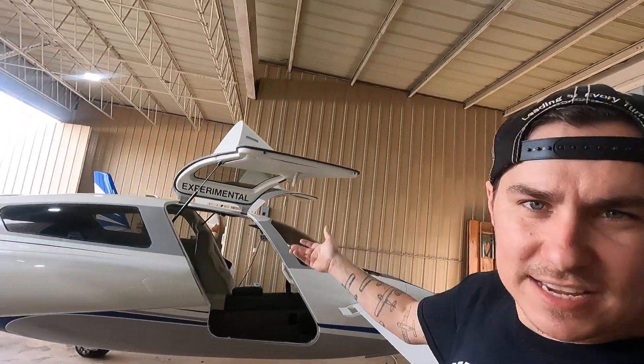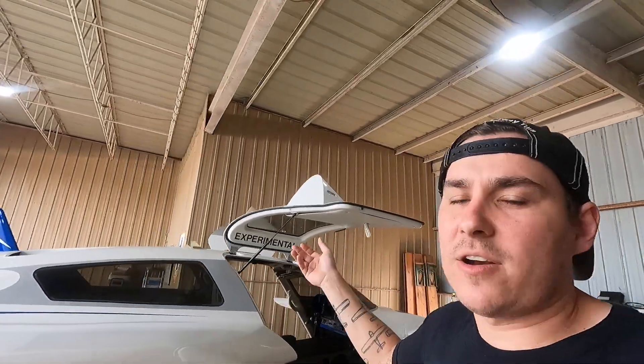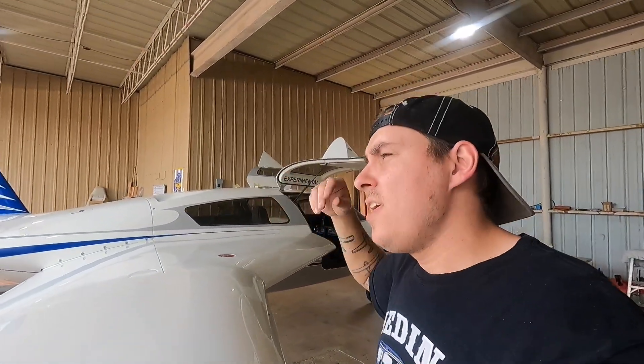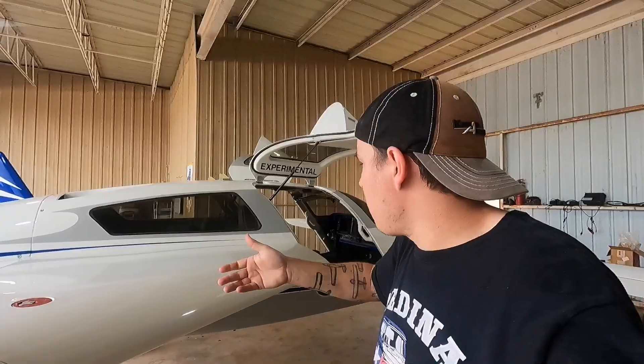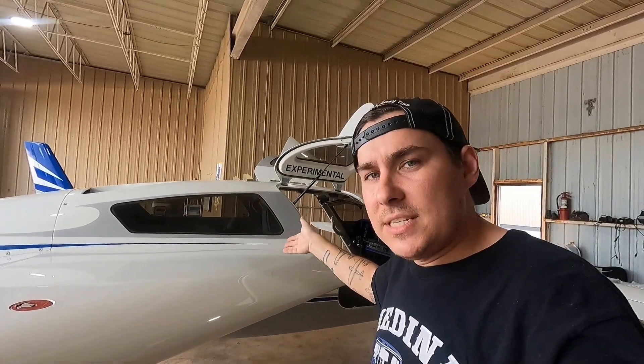If this was, say, a Cessna 210 or a Piper Cherokee Arrow or Piper Saratoga, they're all the same. The landing gears are the same, the pumps are the same — model to model they're the same. Not that Cessna and Piper are the same, but if you've worked on one Piper, you've kind of worked on them all. If you've worked on one Cessna, you've kind of worked on them all. But that's not the case with these airplanes.